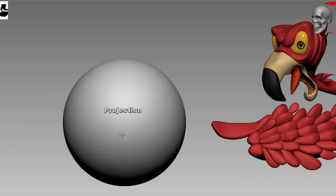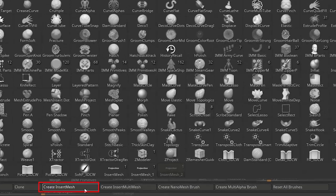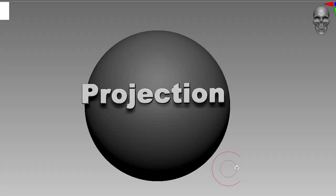So you want to make this mesh project onto the surface like this. It's easy. Press B and create an insert mesh brush. Now it will work as a simple insert mesh brush.